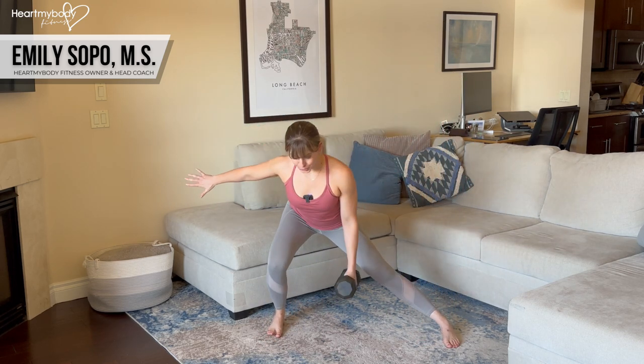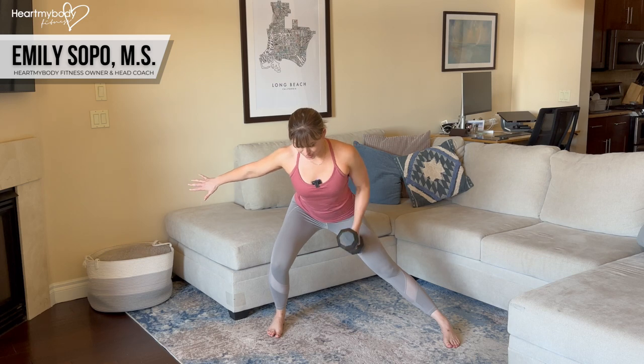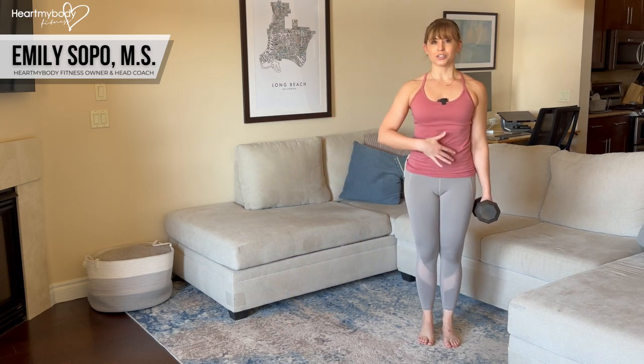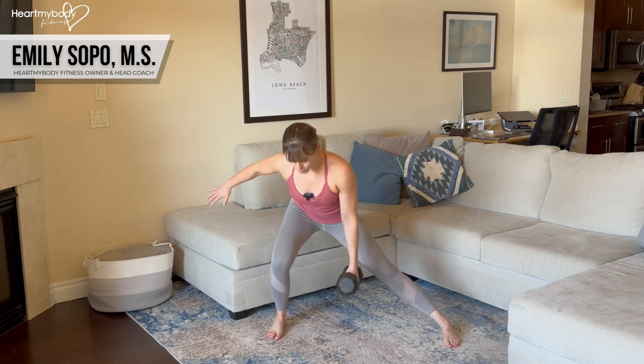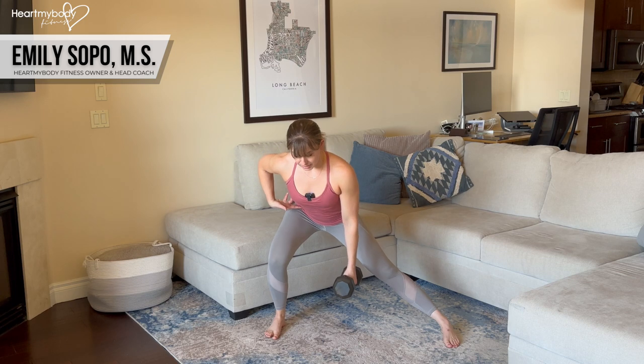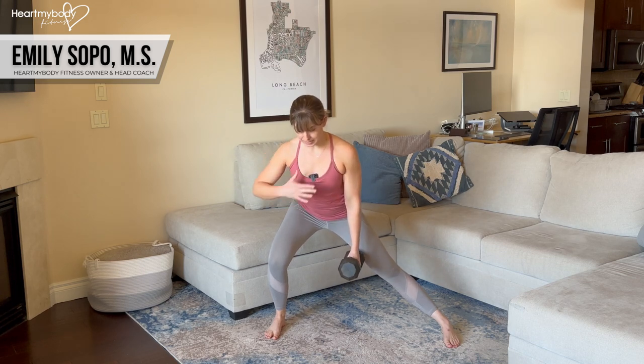Because we've got a lot going on here, be sure to maintain control over every part of this, every step of the way, and keep your core engaged. It's also really important that you are not coming down with a rounded back, so really drive your hips backward, keep your chest tall and back flat.